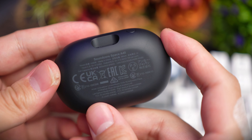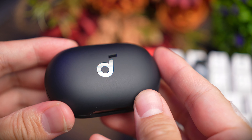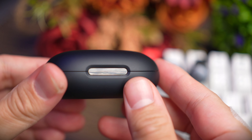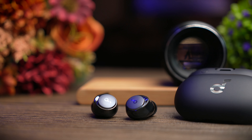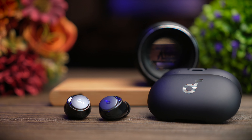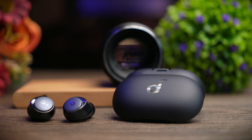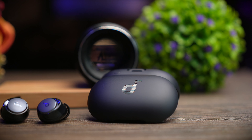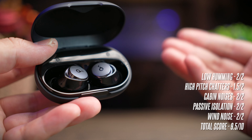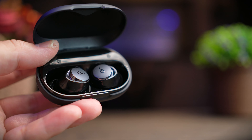The passive noise isolation is very good and provides a solid seal — you should use the fit test in the app to choose the ear tips that seal best for you. Wind noise protection is also very good even without the wind noise reduction algorithm turned on, and in the rare case you get wind buffering, you can just enable it. Overall, I rate the Space A40's ANC performance at 9.5 out of 10 — only 0.3 points away from the Liberty 3 Pro.